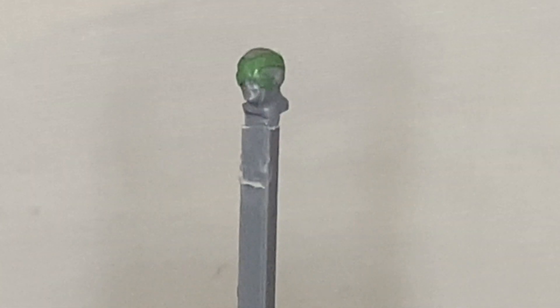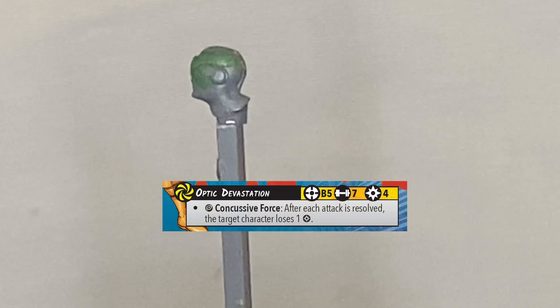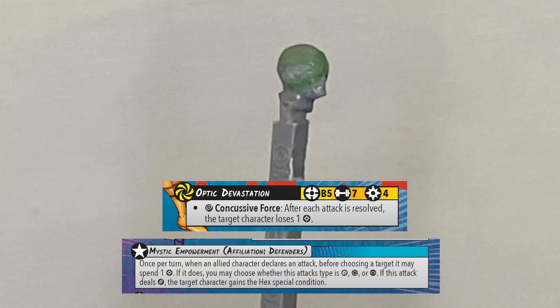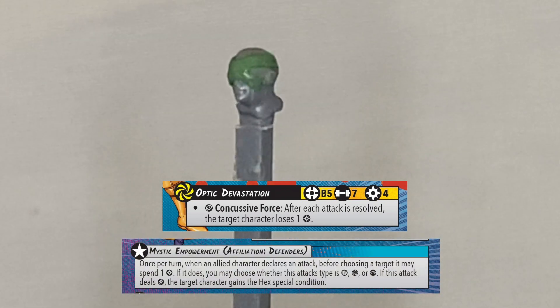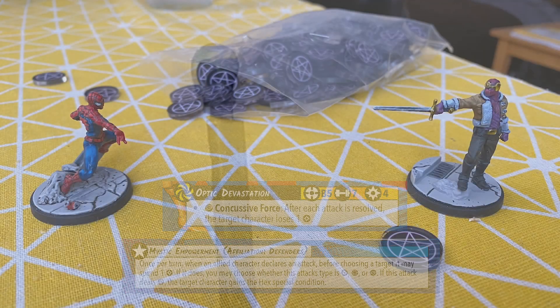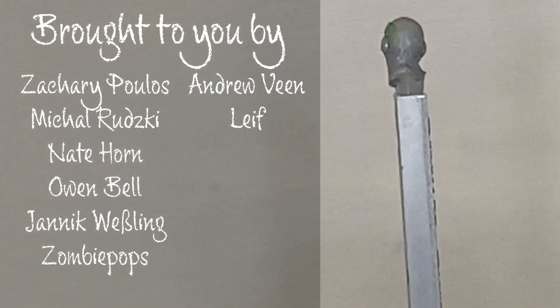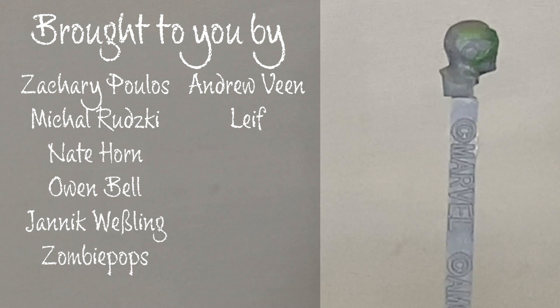And with that, Cyclops is ready to unleash some Optic Devastation. And you know what pairs well with Cyclops' Optic Devastation? It's Doctor Strange's leadership. But if you want to use that combo, you're going to need some sweet hex tokens. Luckily, you can get those hex tokens over on my Patreon this month. Make sure to hit the subscribe button and comment below for your chance to win the head.